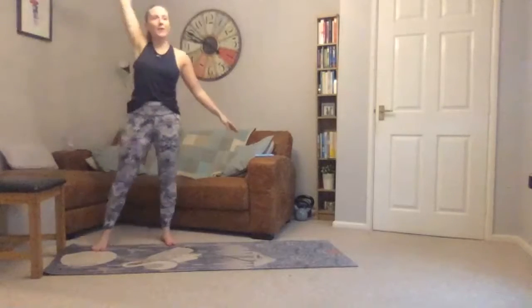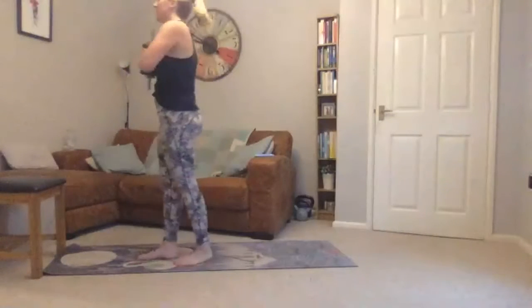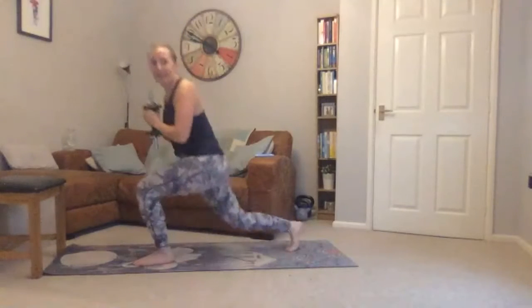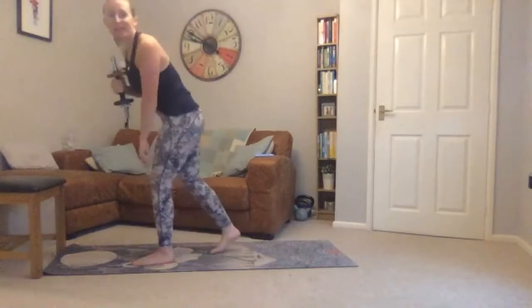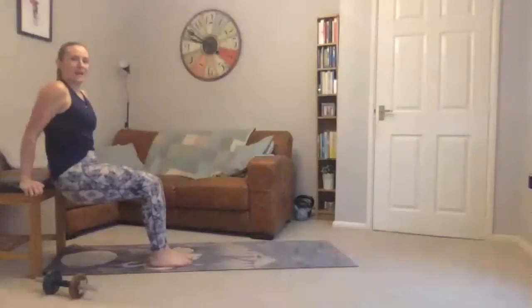Now we've got the second set of exercises — still working legs. Weights held at your chest. We're doing reverse lunges: take one foot back then up, swap legs the other side and up. You can lean forward slightly — keep the weight in your front heel as you go down.